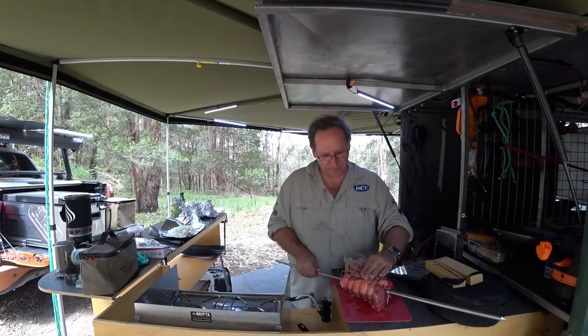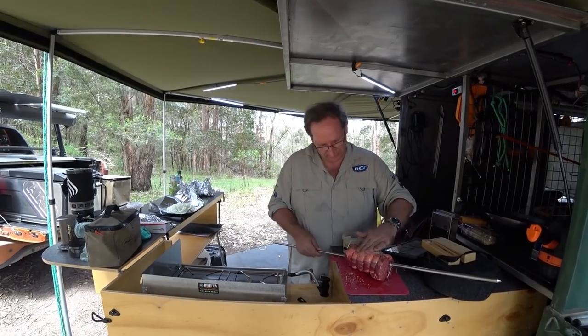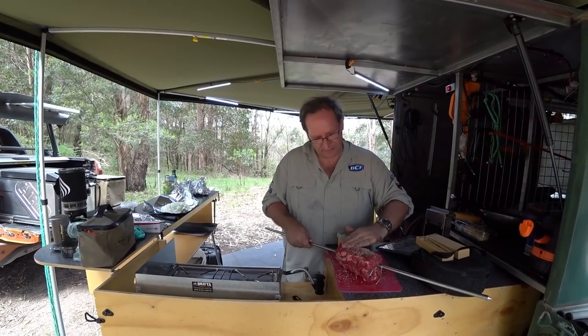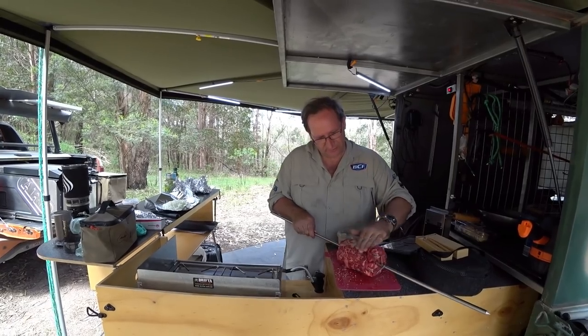The other thing we've got to do is put our rub on it. We've got some rosemary and sea salt rub — this rub tastes amazing. We're just going to get this out and get it onto our roast here.